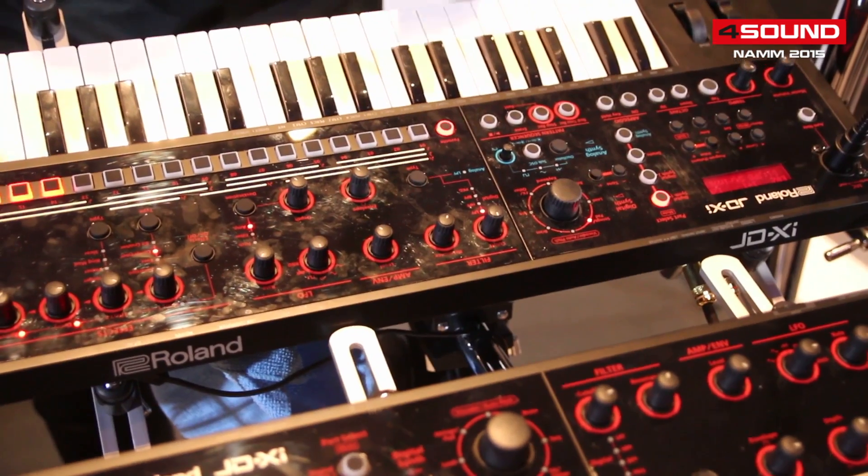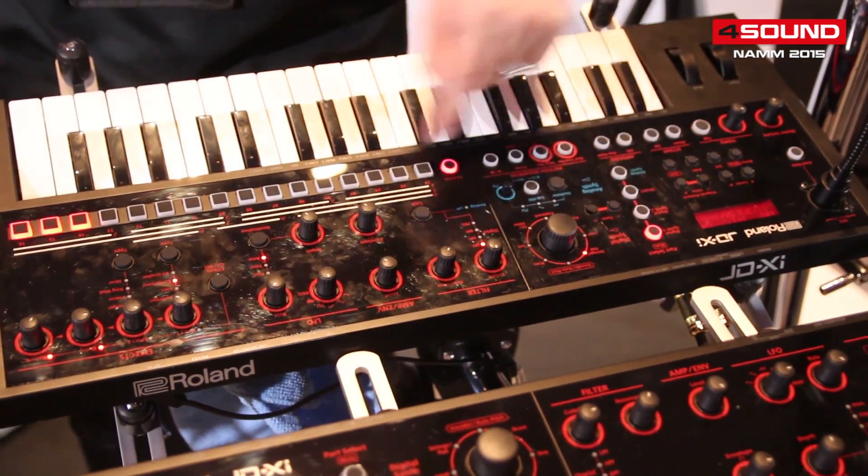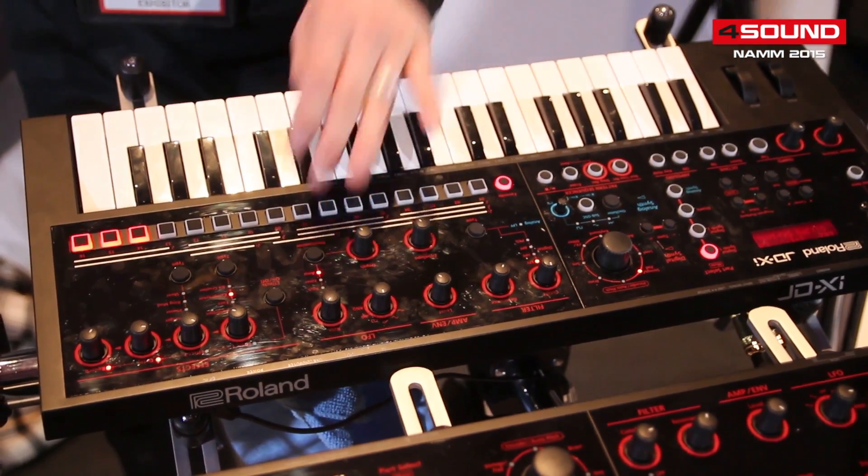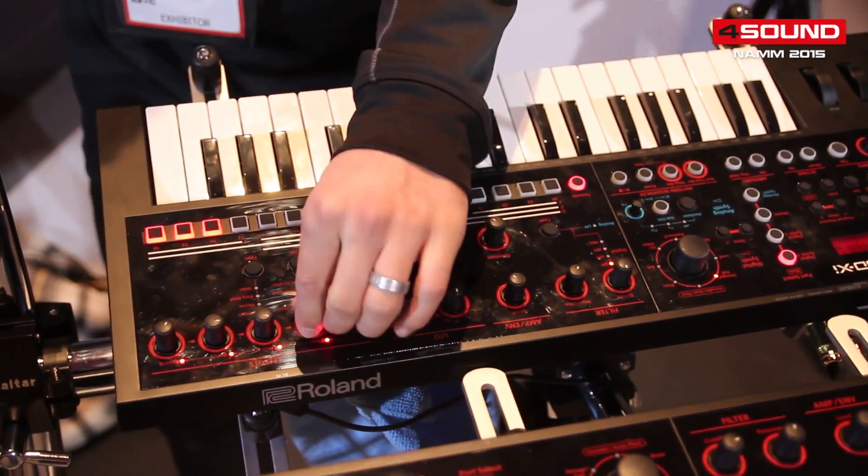Right off the bat, let's just go ahead and listen to the pads by itself. This is the digital portion. Now let's add the compressor, just the effect.